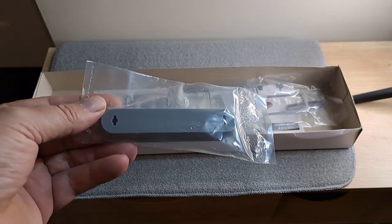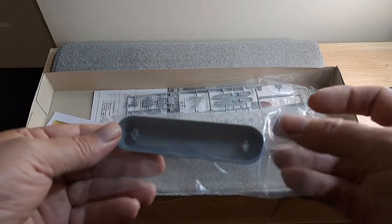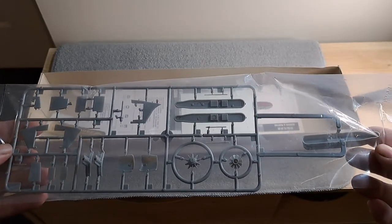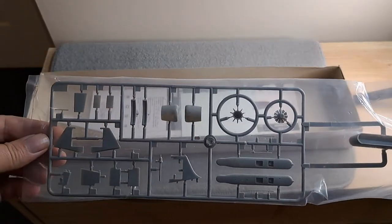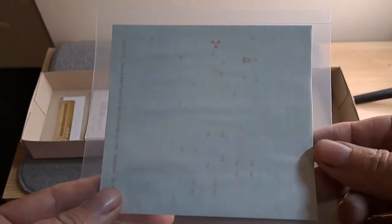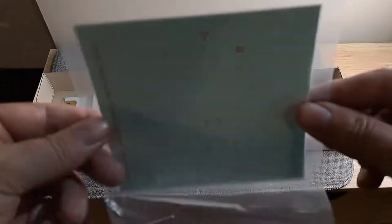Packet number three: one side, then the other. We have one sprue — one side, then the other. We have one sticker pack, the other side — nothing.